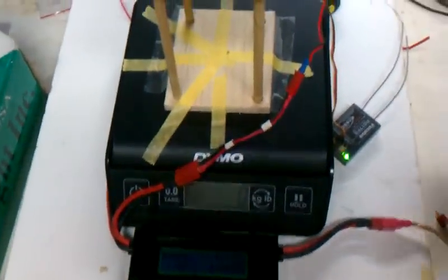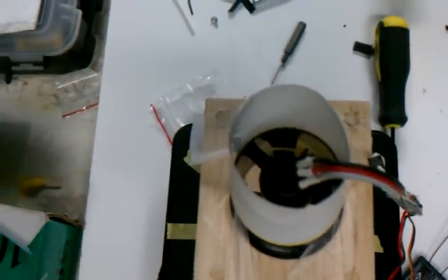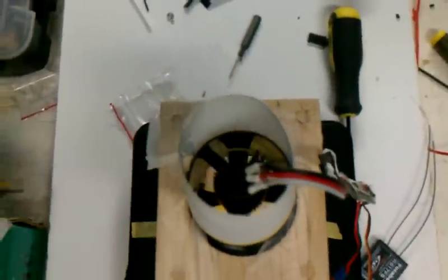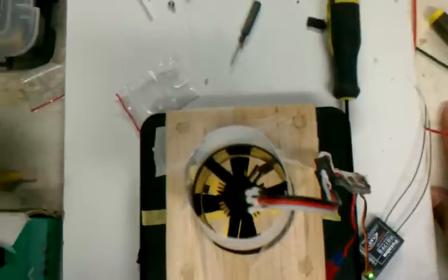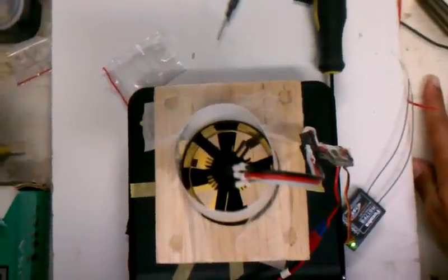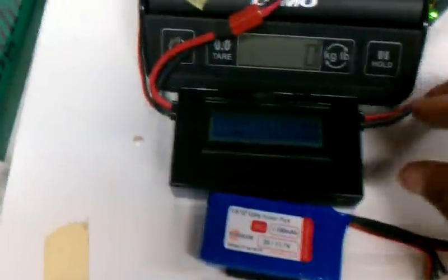Right now we're going to be testing a new Proton motor — it's a 12 millimeter, similar to this one right here. However, the one installed is a 7300 kV, it's got the heat sink on it, and the AEORC eight-blade rotor that's been clipped down to four. We're going to try that on 3S and let's see how it goes. Let me see if I can get some more light on this.